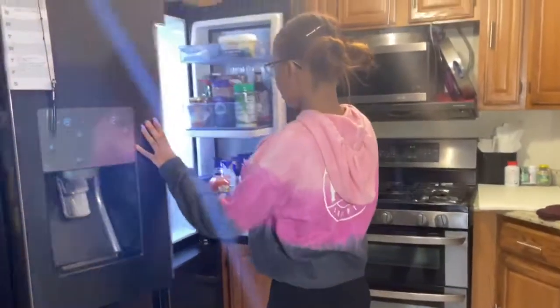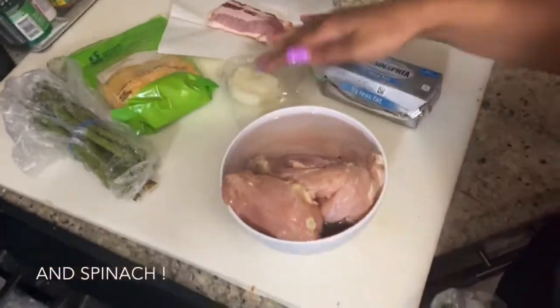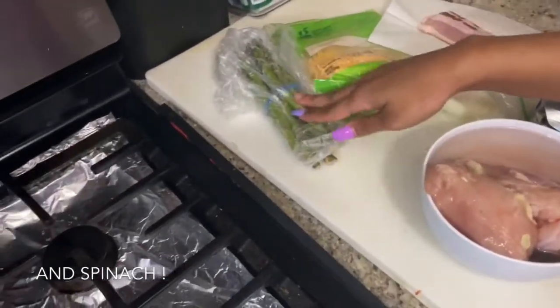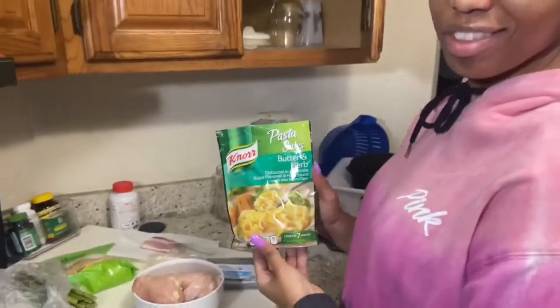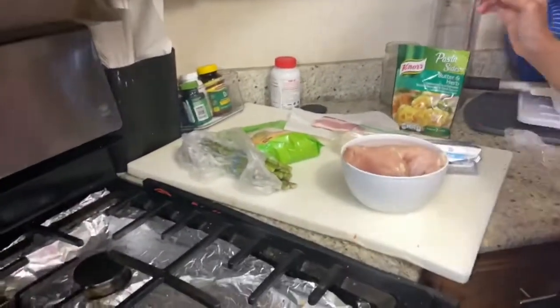I am going to be making stuffed chicken for my first time, so let's do it. We're going to start by getting all our ingredients. I got my chicken, onions, cream cheese, bacon slices, cheese, and my asparagus — we're not going to get too fancy with that.